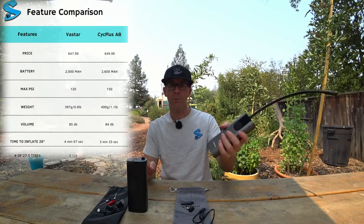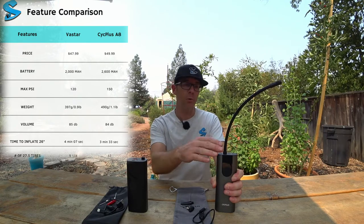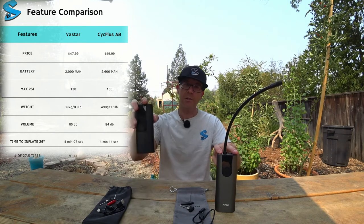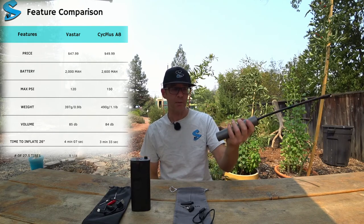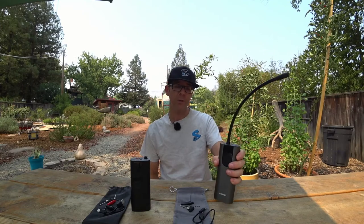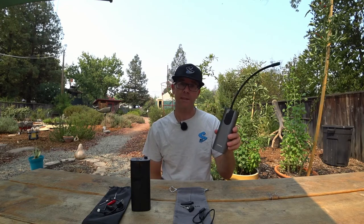The Psych Plus weighs about 100 grams more, has 600 milliamp-hours more battery, and is rated for 150 PSI versus 120 PSI on the Vastar. Since Psych Plus was nice enough to send me their pump, I'd like to return the favor — leave a comment below and I'll use a random comment picker to send this pump to someone for free.